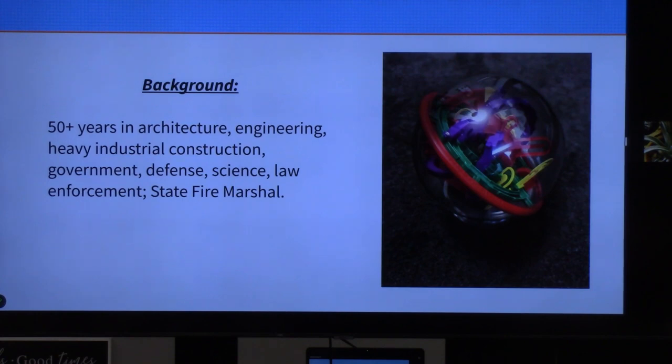A little background: I have technical training degrees in architecture and engineering, 50 years in physical construction, heavy industry, government, defense, science, and law enforcement. I served as a state fire marshal for the state of Florida, so I have experience with industrial sites and OSHA. As a state fire marshal, I had the unpleasant task of seeing the worst that your lungs can experience.